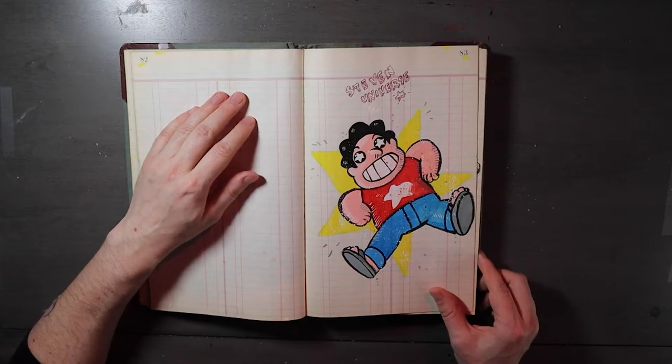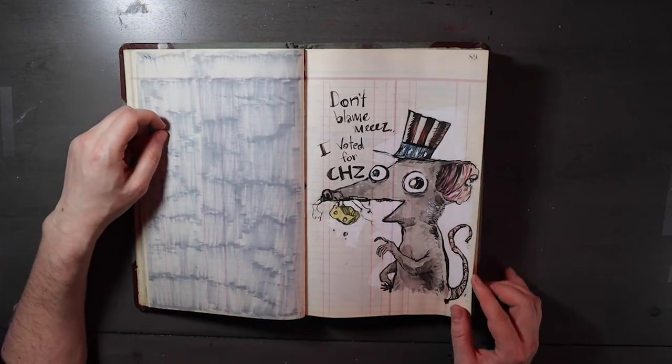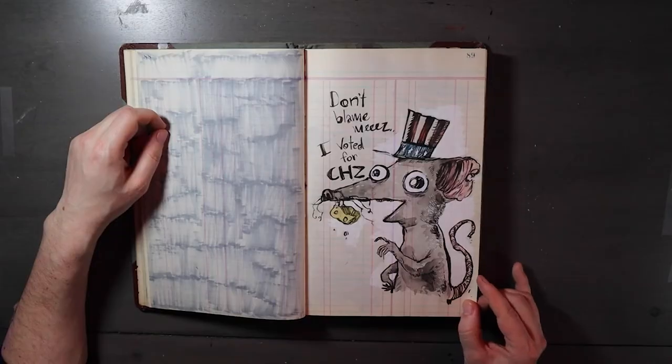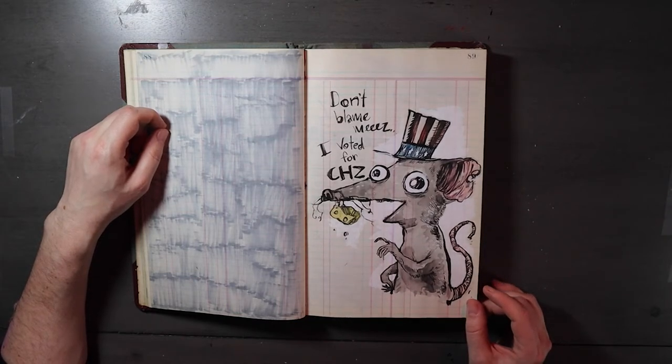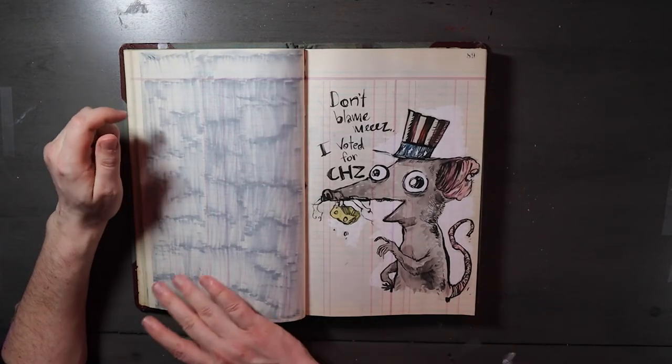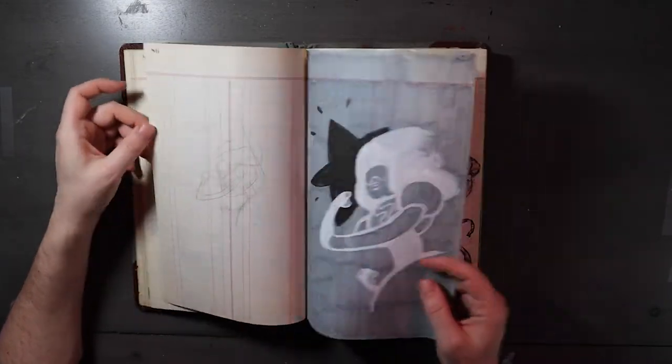Oh, I've got Steven Universe — that's cute. And here's the 'I can has cheese' mouse again. 'Don't blame me, I voted for cheese.' November 2016. Oh my God, I wish we did vote for that mouse.